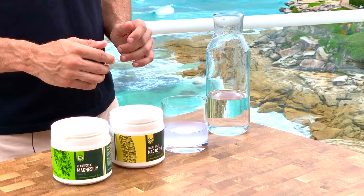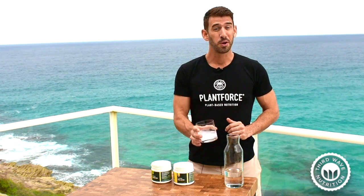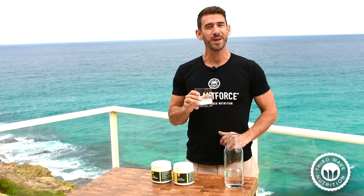It's the most bioavailable form of magnesium you can get. It bypasses your gut for maximum absorption. You'll notice now that it's gone nice and clear, which means that it's ready to drink. Amazing.